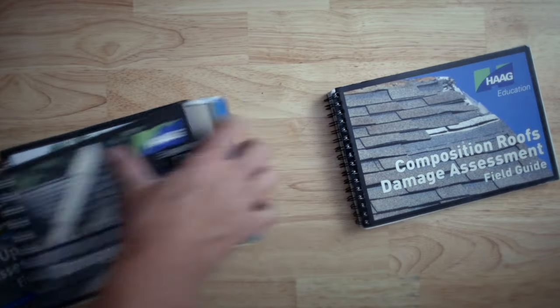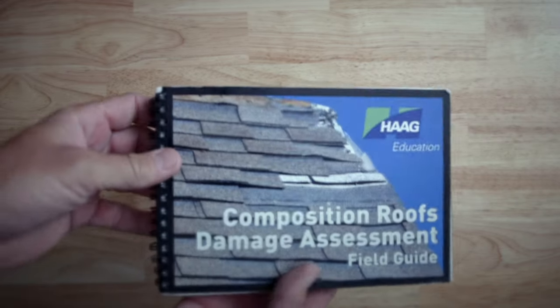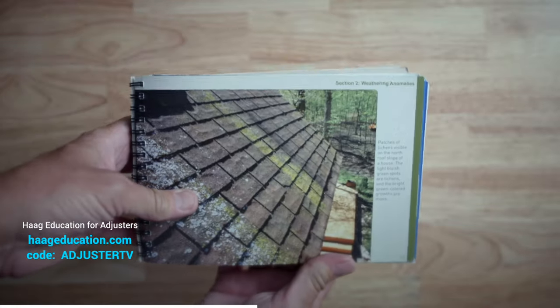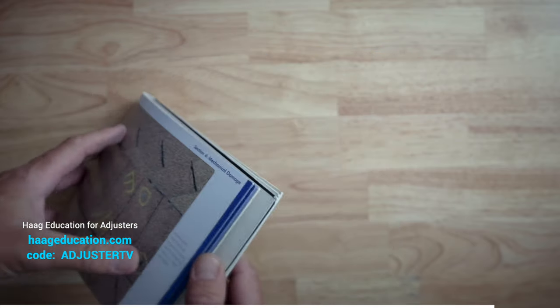Next up, we've got the Hague Field Guides printed version, which I prefer for showing insurers and contractors what hail is and what it isn't. Hague Education also sponsors this video — use code AdjusterTV at checkout to get a huge discount on the best adjuster certifications, damage field guides like these, and adjuster tools at HagueEducation.com. There are several versions of this book covering everything from comp shingles to metal to wood and even exteriors.